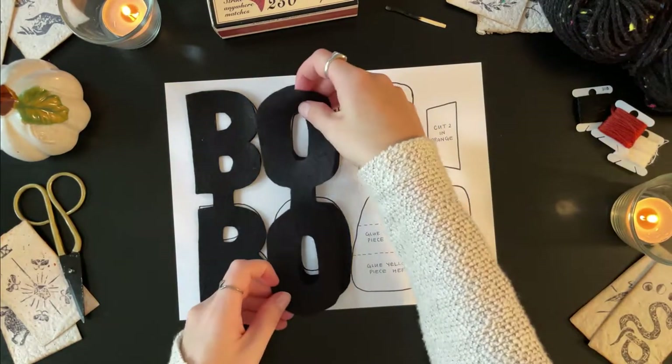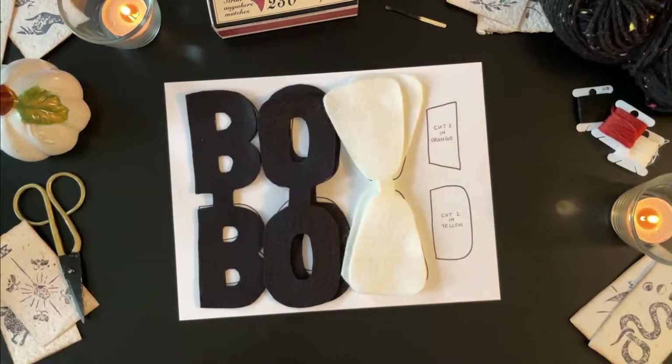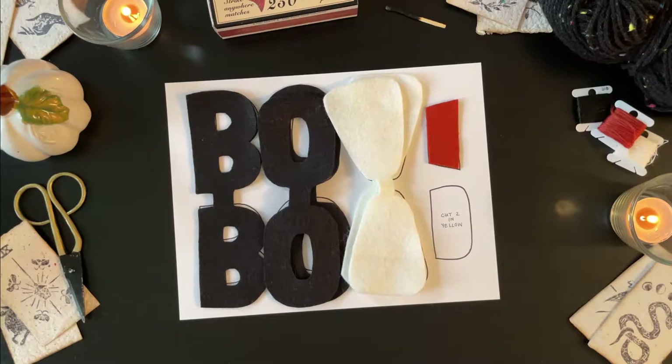Cut out two O's in black. Cut out two candy corn bases in white, two orange candy corn stripes, and two yellow candy corn stripes.